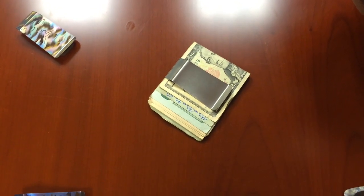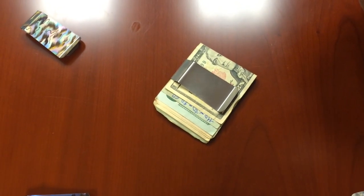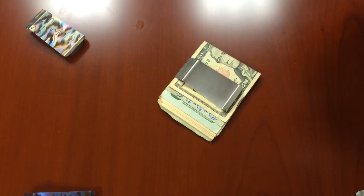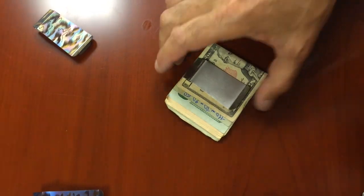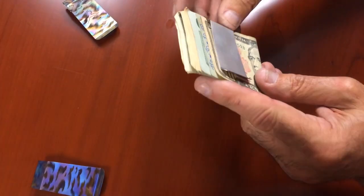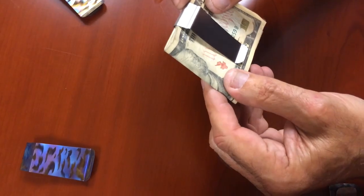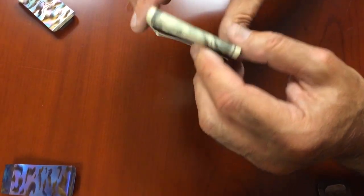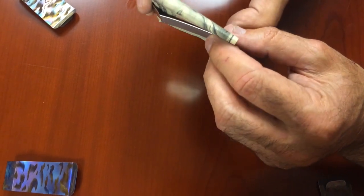Someone asked us to do a short, sweet video on the titanium money clip from Meritac. So here it is, back by popular demand. Here's what you're going to get — it's just a basic titanium money clip, grade 4 titanium.